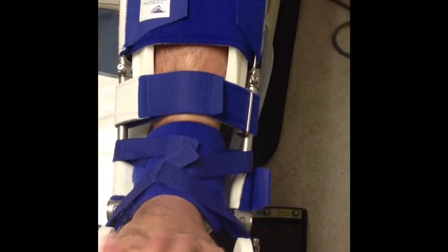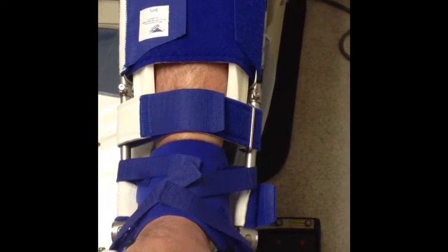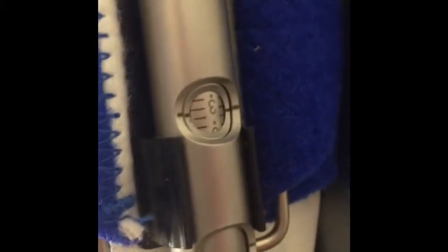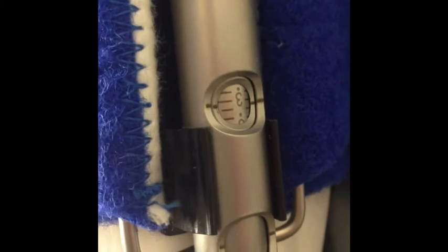As you can see, it's holding the foot at about a neutral position right now, but it actually takes him to the end range of motion. And if you look at the side, there's a little number here — it shows on the side it's at a number three right now. It can go all the way up to 13 in terms of the amount of tension on the side of this device.